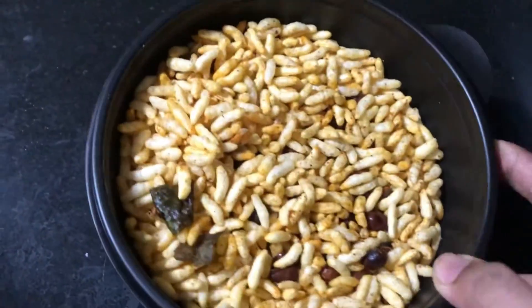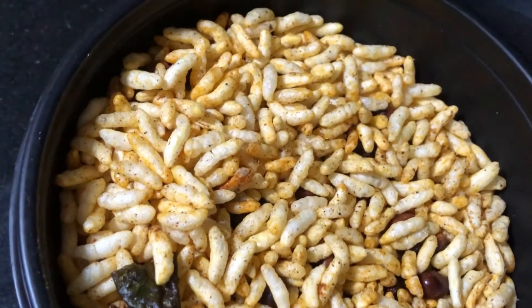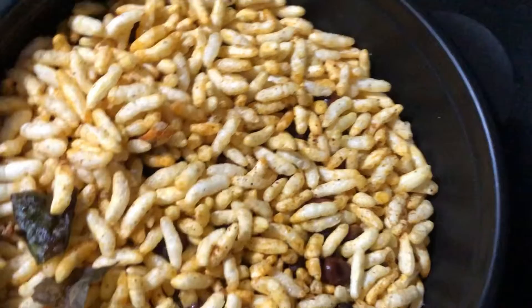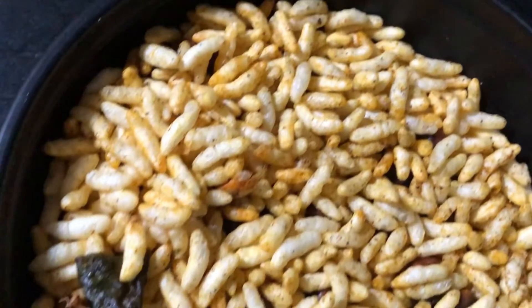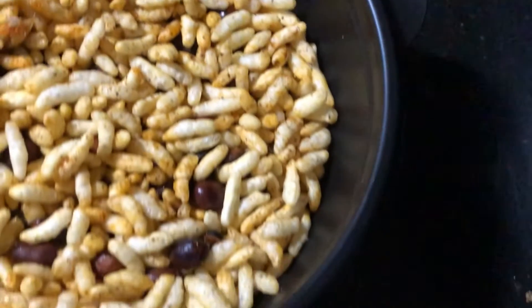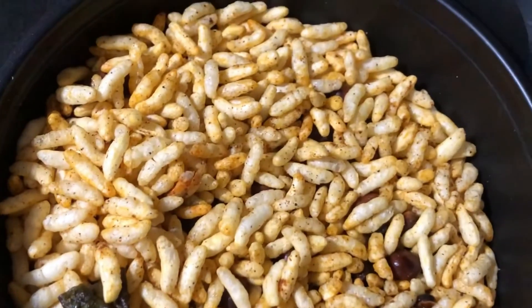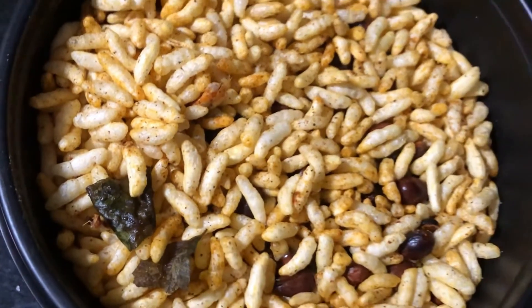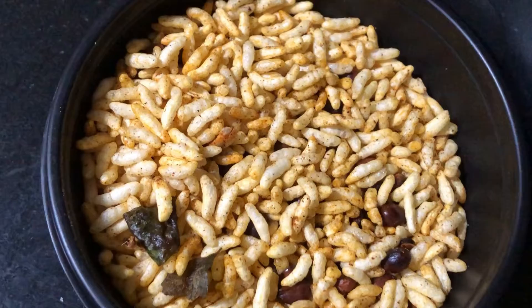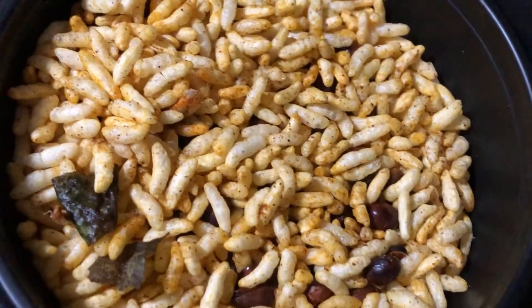Our instant namkeen or puffed rice mixture is now ready to serve. It's a very simple recipe — do try it and let me know in the comment section if you enjoyed it. Please don't forget to hit the like button and share it with your family and friends. If you haven't subscribed to my channel yet, do subscribe. See you in the next video with another recipe — till then, bye bye!